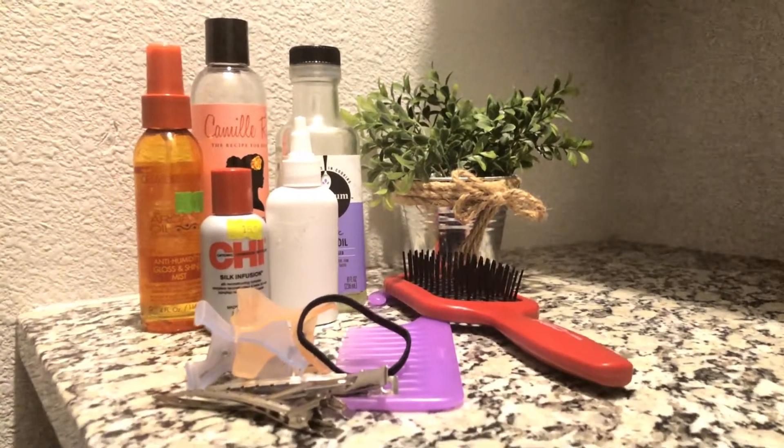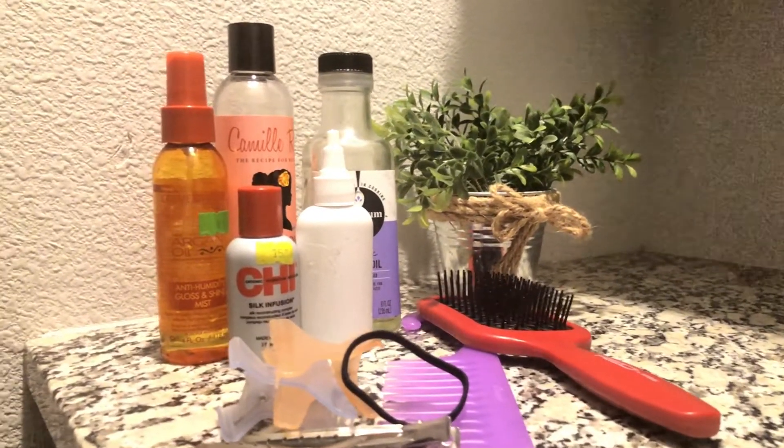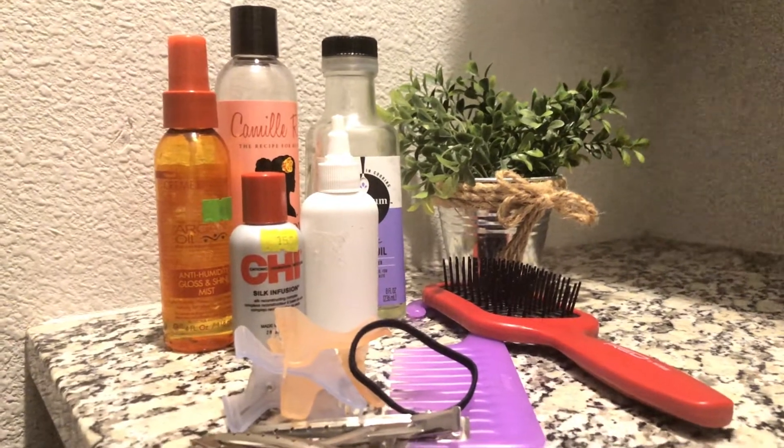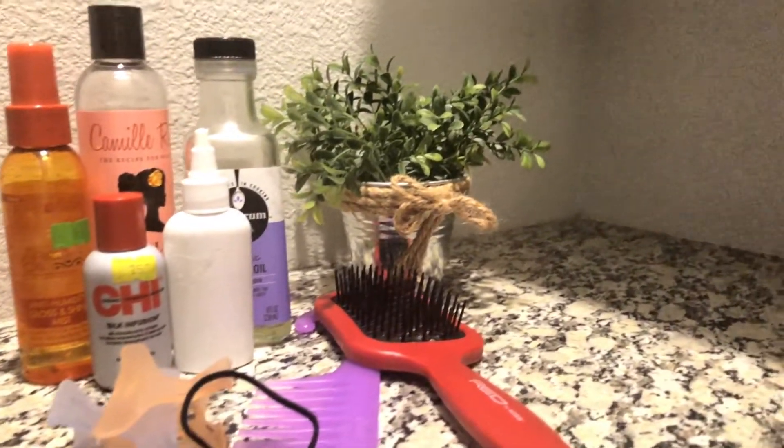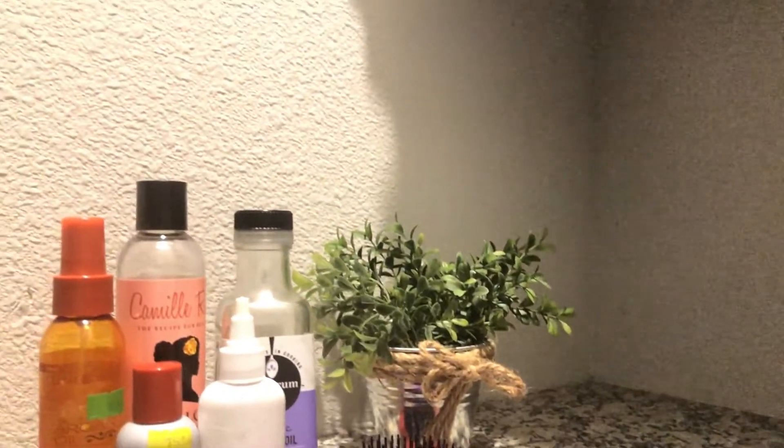Hi my lovelies, so we're starting out this video with just some of the materials that you will need for this portion. I use some heat protectant, an oil of my choice, leave-in conditioner, some clips, a comb, a brush, and you will need a blow dryer.